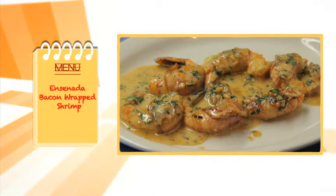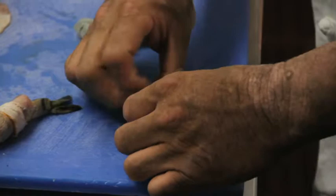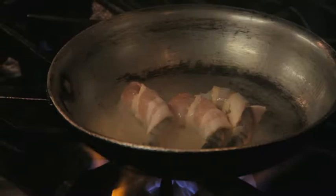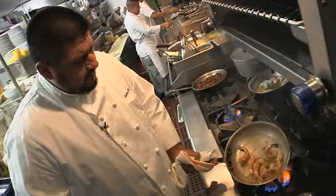We're making the bacon wrapped Ensenada shrimp. We use a black tiger shrimp, half a piece of bacon, and it's a simple roll from top to bottom. Two tablespoons of olive oil, and we're going to add our shrimp with the wrap side down — where the seam would be goes down first so they don't get unwrapped. A hot pan will usually take you about two to three minutes on each side, looking for a nice golden brown color.